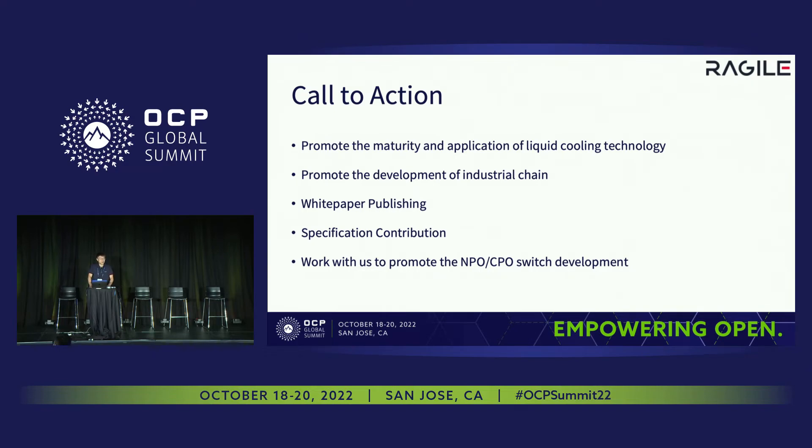We cooperated with our partners to finish this project together, and we found that if there are questions and challenges, we can't solve them alone — we need the help of the whole industry chain, for example fibers, connectors, and others. Some mature white papers or specifications will be very helpful. We have participated in publishing white papers and reading specifications too. If you are interested, you can work with us on the MPO switch and CPO switch to promote the development of this technology.